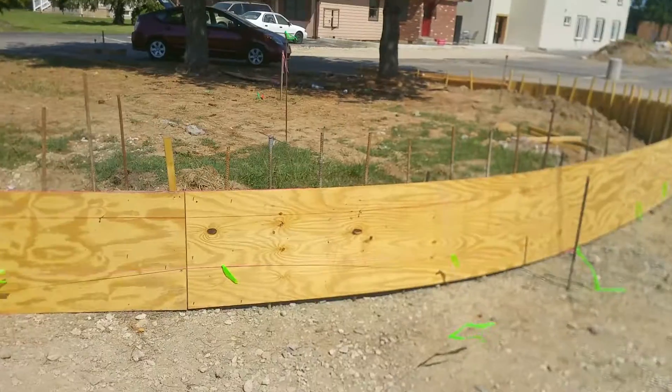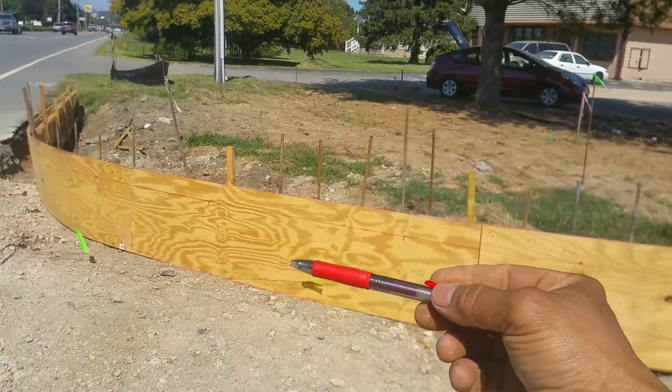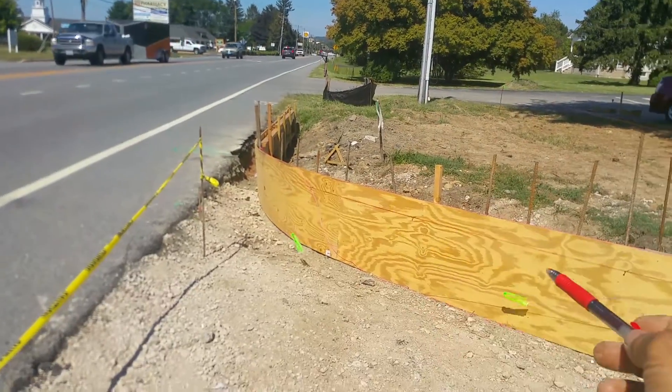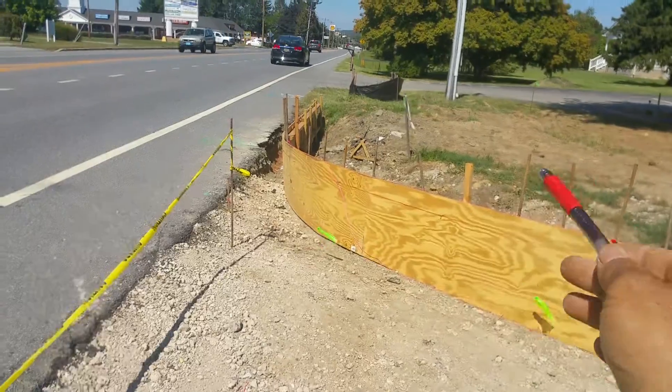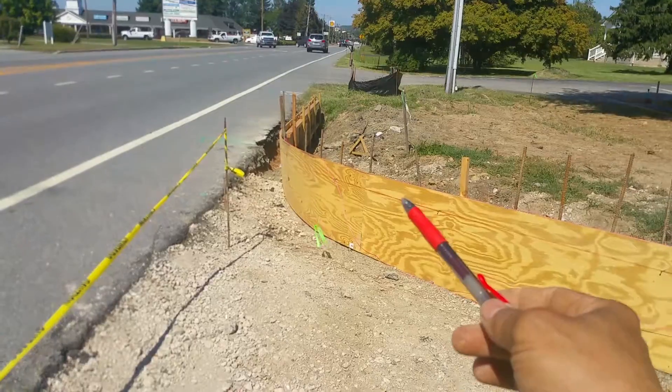I did another string line from where the radius can be seen and viewed the most with a straight line, and it wound up being right about there. So these boards are coming out — all these corners are coming out. They're just wrong; they're going to be wrong for what we're doing.